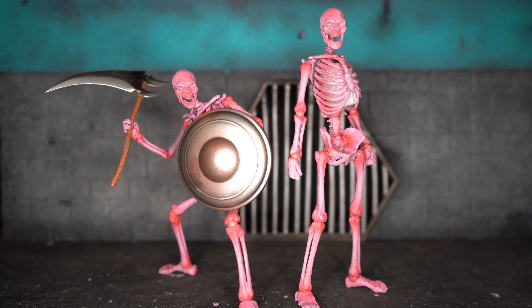Here are our Storm Collectibles out of the box and I think they're looking pretty awesome. Out of the box the paint job on these is pretty cool — they have that pink tone to them with red in the joints, and they just look villainous. It's pretty cool, I really like these figures.